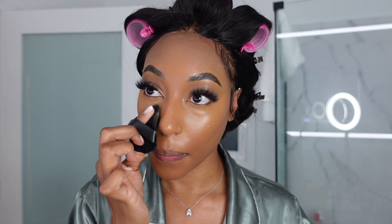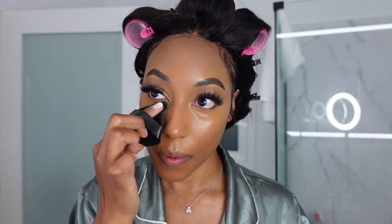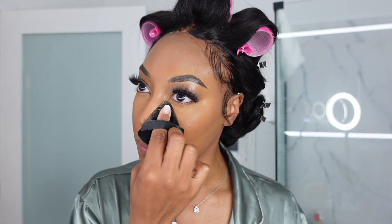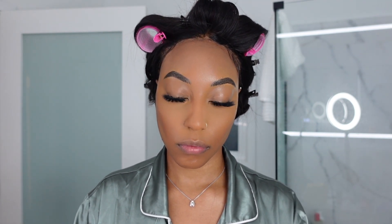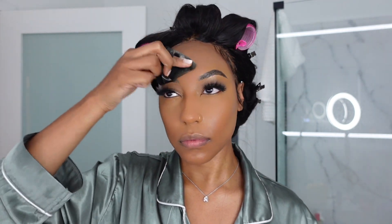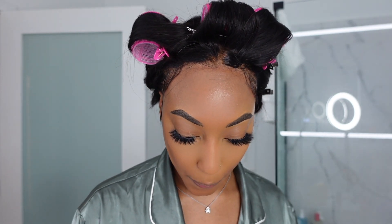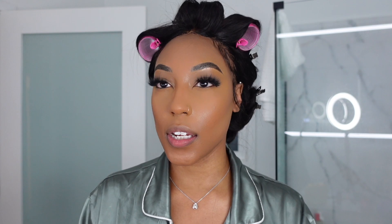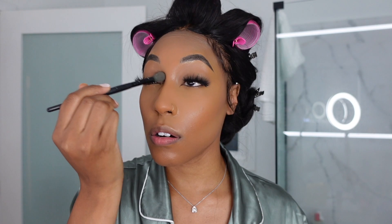I'm going to go ahead and set my concealer with setting powder. Then I'm going to take this fluffy elf blush brush, dip it into the setting powder, and dust off my eyelids so there's no creasing. I'm not doing any eyeshadow — just going to leave it like this.